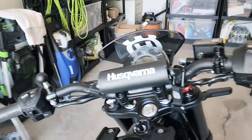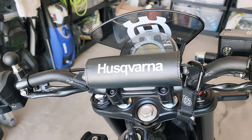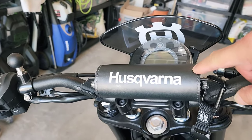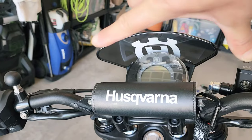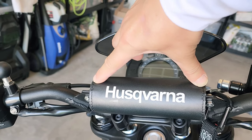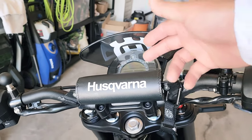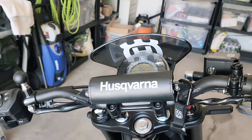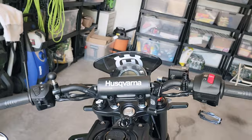I forgot to mention — I got this bar pad from Etsy for only about 20 bucks shipped. Really good quality. The standard one comes around 10 inches but you can customize the size in the notes — I did six inches. They also let you choose different colors and motorcycle manufacturer fonts.